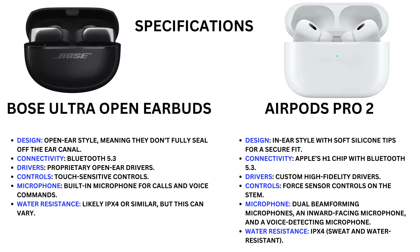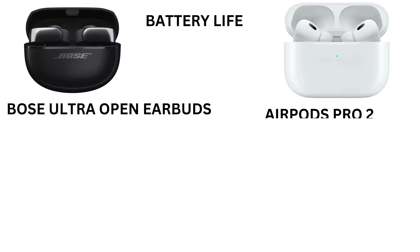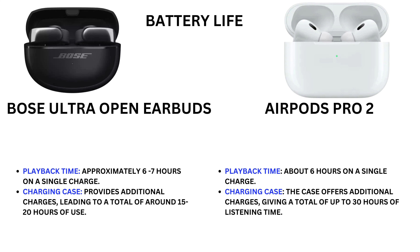The Bose Ultra Open Earbuds have water resistance, likely IPX4, though this can vary. The Earbuds Pro 2 feature an in-ear style with soft silicone tips for a secure fit. Connectivity includes Bluetooth 5.3 with custom high-fidelity drivers, four-sensor controls, and a dual beam-forming microphone system with an inward-facing microphone and a voice-detecting microphone.